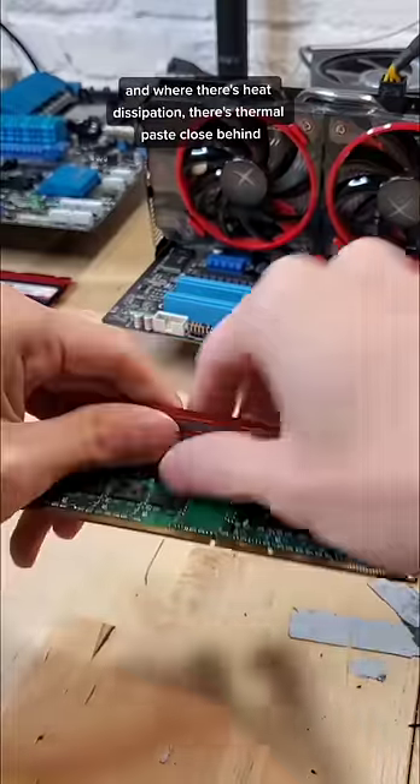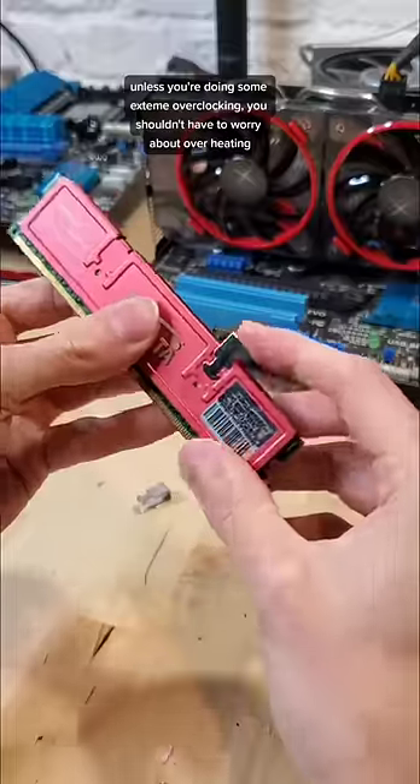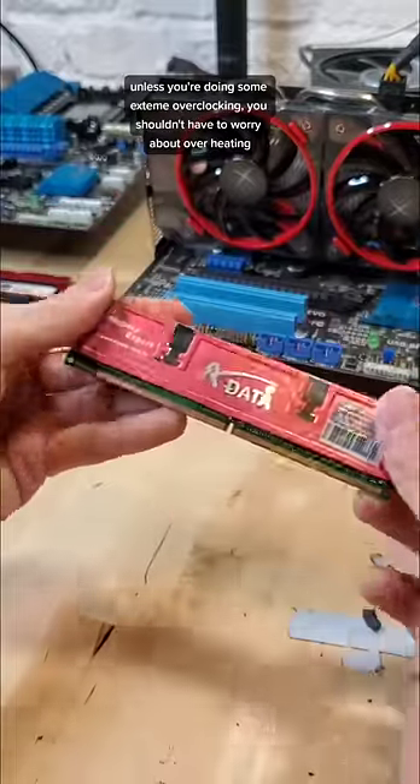And where there's heat dissipation, there's thermal paste close behind. Unless you're doing some extreme overclocking, you shouldn't have to worry about overheating.